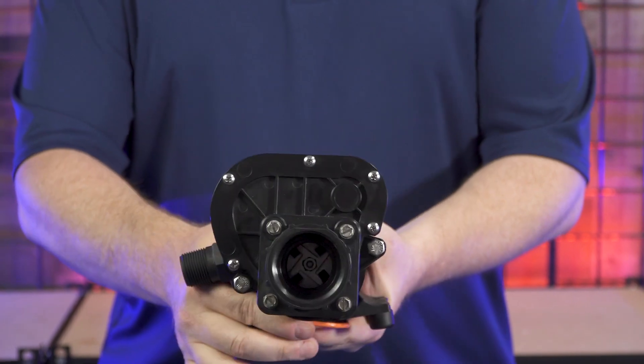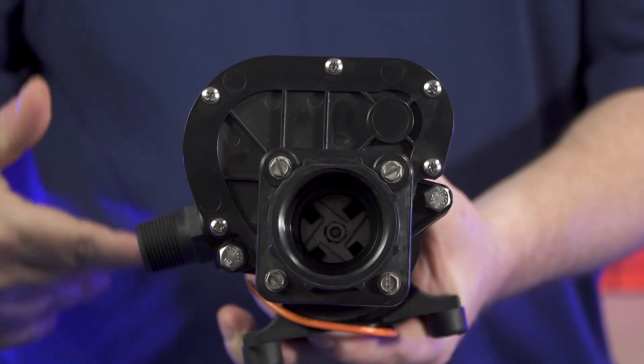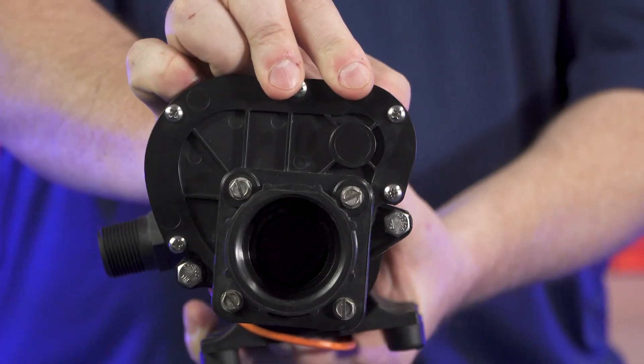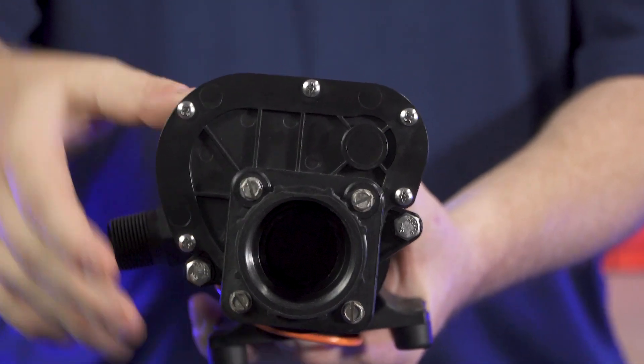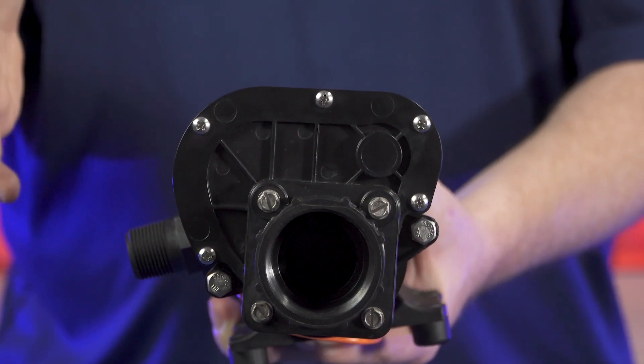Looking into the pump, you can see the valve is currently open — there's free flow from the sanitation hose through the pump. But with just a slight turn of this switch, it's going to close that valve and now it's shut off completely. You can easily open up the pump without any mess and perform any service that's needed.